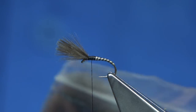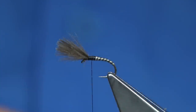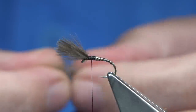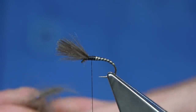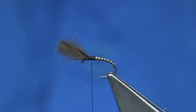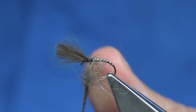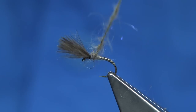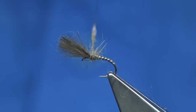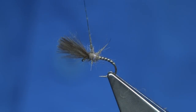Dubbing - I'm just using a blend of my own. It's just a rabbit fur and UV blended through it, maybe a wee touch of a hair mask in there - stuff I blend myself. You can use whatever you like. Make sure you've got a wee bit of UV there. Now I'm just lightly dubbing it on and then just forming a thorax, winding through and coming back up. I like it rough - this makes for a good fly.